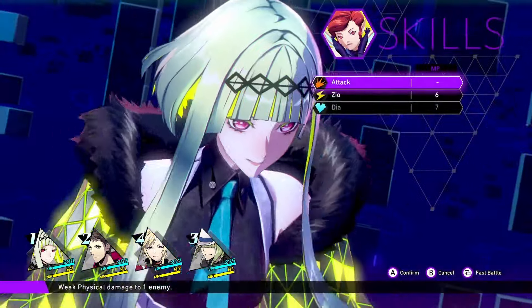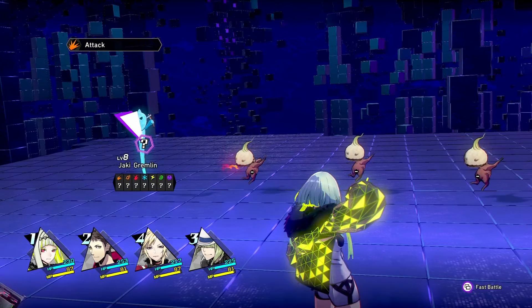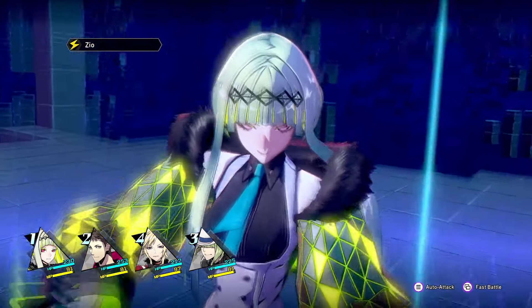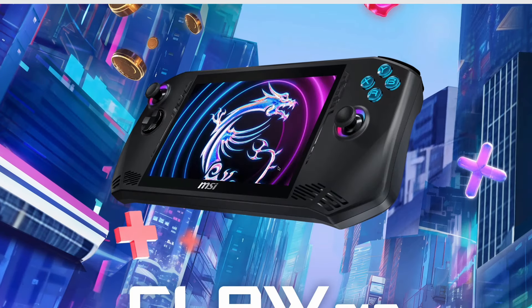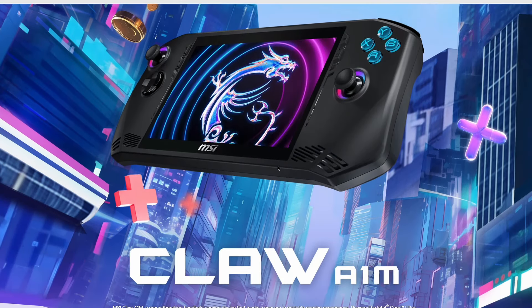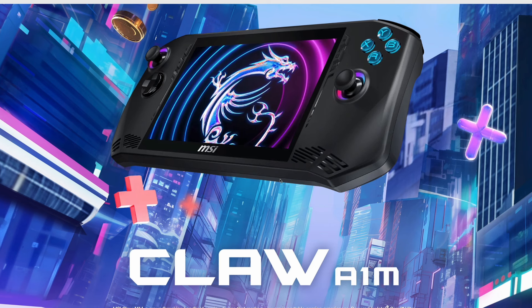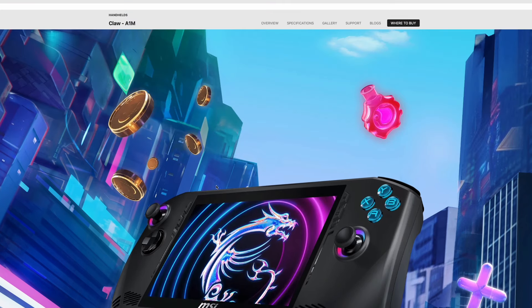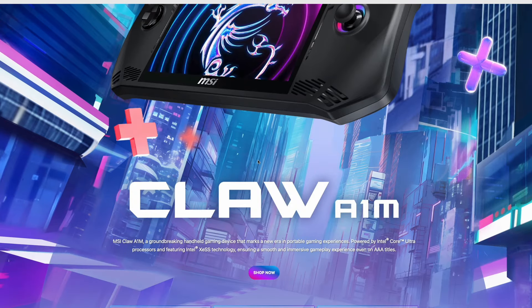I've got a couple videos planned. In this video, I want to quickly give my thoughts on the new handheld on the block — the MSI Claw. This thing was revealed at CES and I think it's a very interesting PC handheld because it runs on Intel, not AMD.